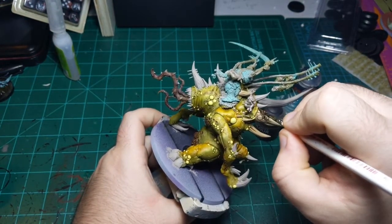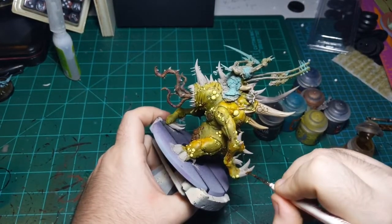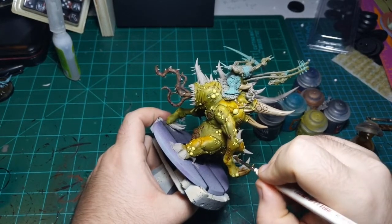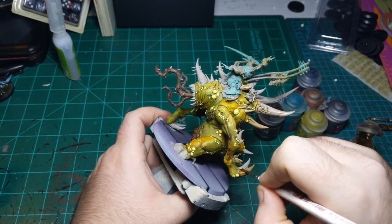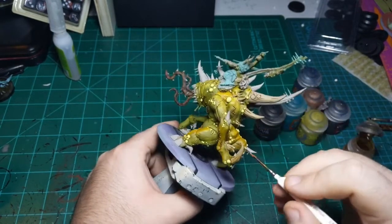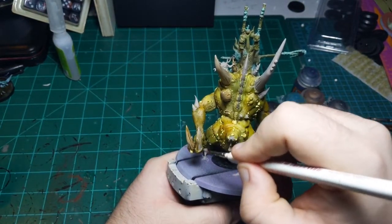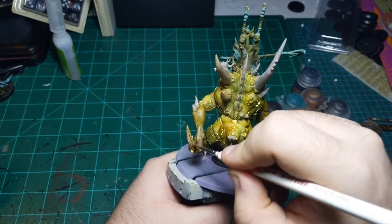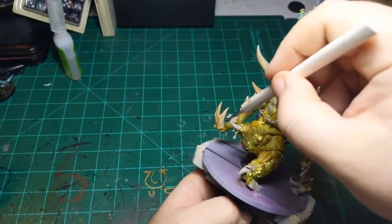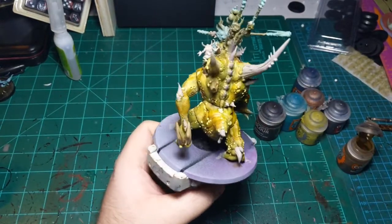I missed a spot in here - there we go. And on a couple of horns, like this one for instance, I didn't dip my brush in the water first, just so that every couple of horns one is just a little darker. It might not be something that anyone will ever notice, but it just adds a little bit of pizzazz to the miniature.